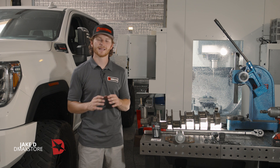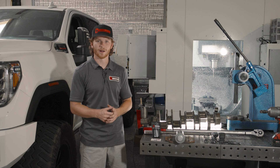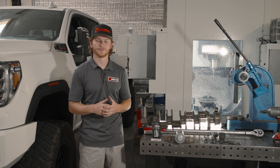Hi guys, Jake here with D-Max Store, and today we're going to walk you through the proper installation of our D-Max Store harmonic damper bolt. The bolt ensures that your harmonic damper is securely fastened to your crankshaft, which is vital for performance and longevity out of your engine.